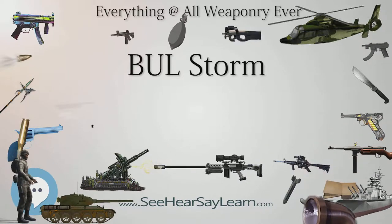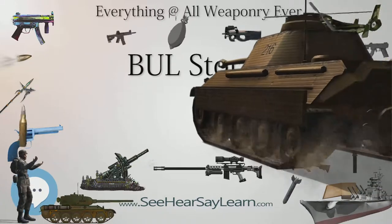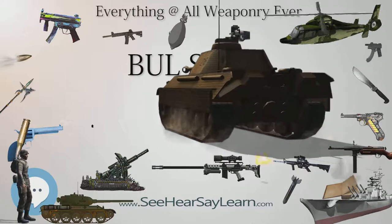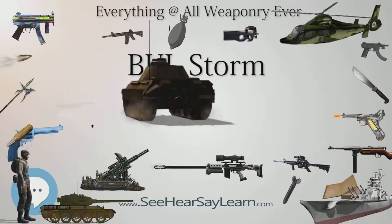Type: semi-automatic pistol. Place of origin: Israel. Manufacturer: Bull Transmark. Weight: 989g.